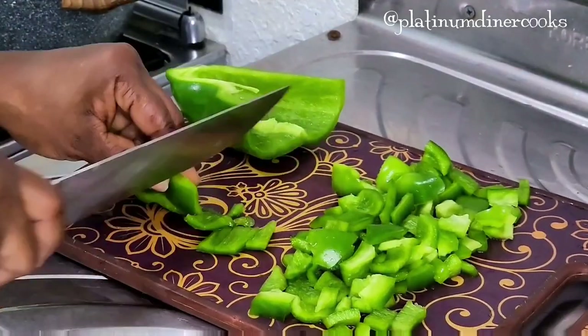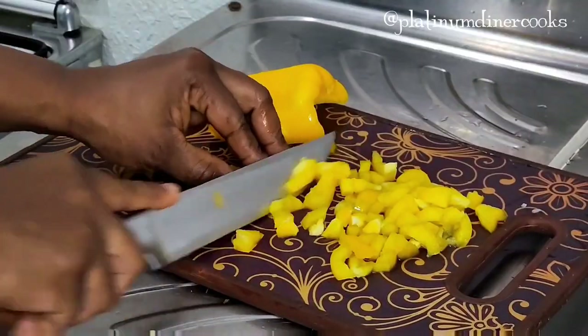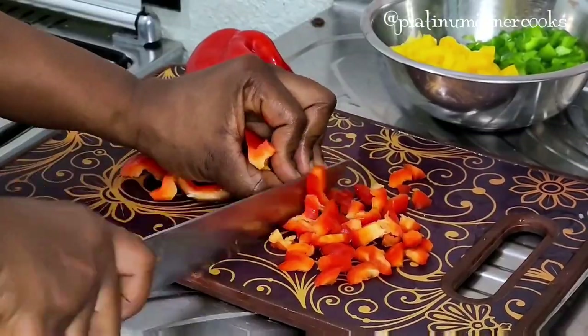I have some bell peppers — I love bell peppers so much because of the aroma and color they give. I just love that fresh vegetable taste. I chop up the green pepper, the yellow bell pepper, and the red bell pepper.